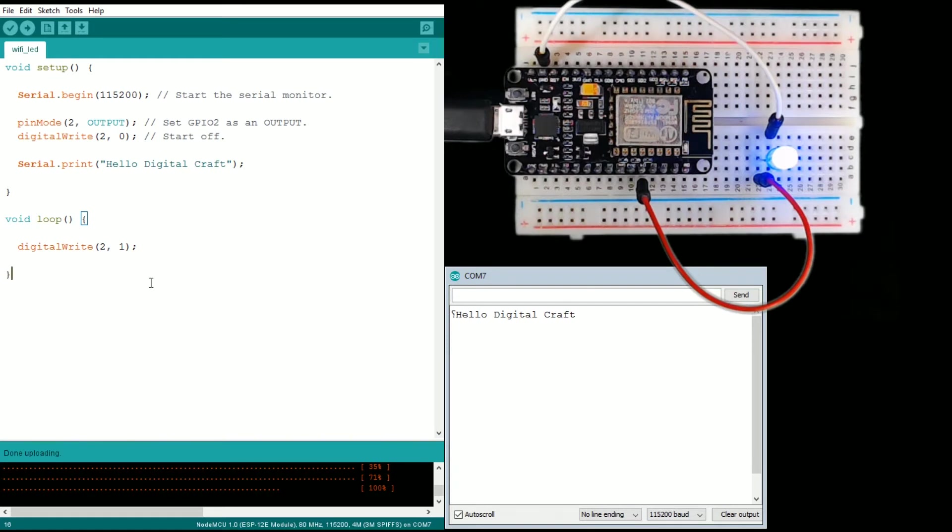You saw that it went off, but then the loop started pretty much immediately and now it's on. We're telling the board over and over really fast to send power. We don't need to do that to keep the light on — we could have turned it on in setup, as we saw earlier. This isn't really doing anything different; we're just sending the same command repeatedly.